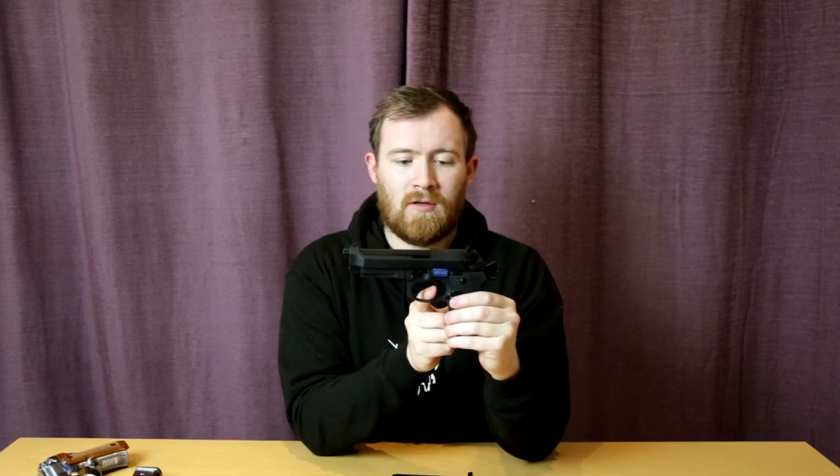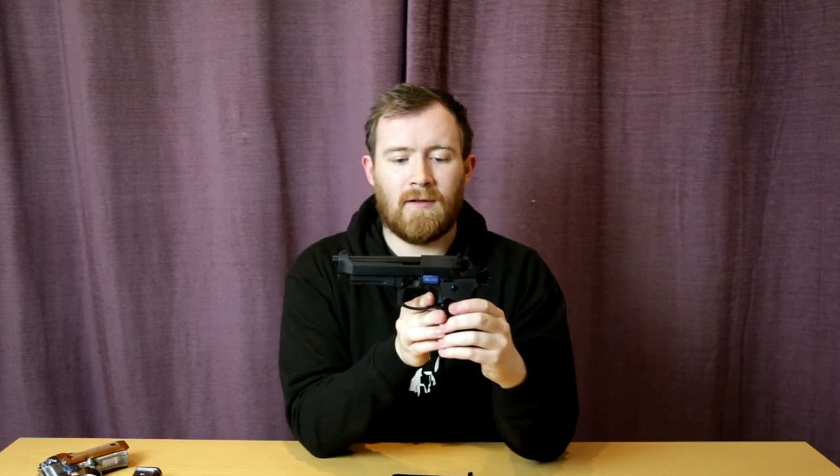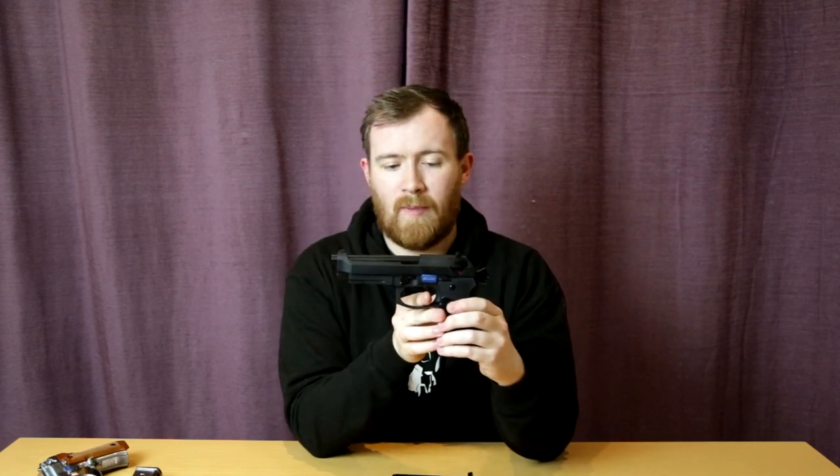Let's test the trigger here. We've got a bit of take-up there. The wall is right at the end — it's very predictable. Break, and the reset's not too bad either. Slide release can be found only on the left-hand side. This is not an ambidextrous-friendly pistol. Very prominent, very easy to hit with your thumb.